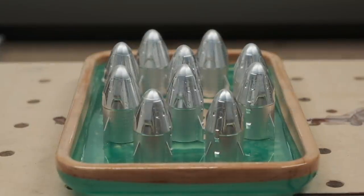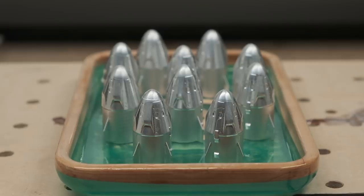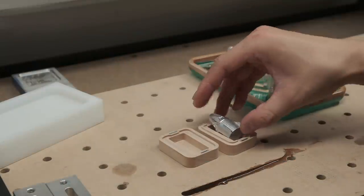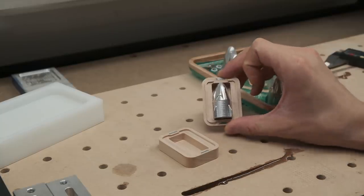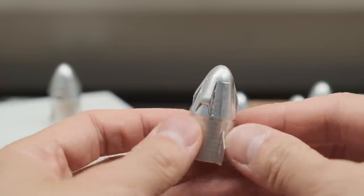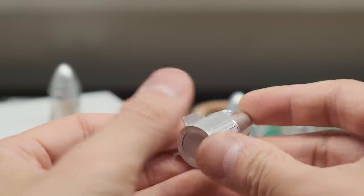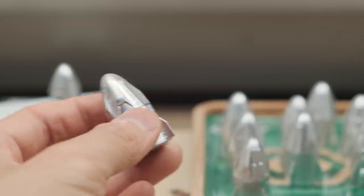Thank you all very much for watching. If you're interested in purchasing a Crew Dragon, they're not quite ready to launch yet — pun totally intended. I need to work out a classier way of packaging these, but when I have that figured out I'll put a very limited number of capsules on my website, probably with an accompanying video and announcement on social media. I'll be back soon with more CNC projects and DIY nonsense.